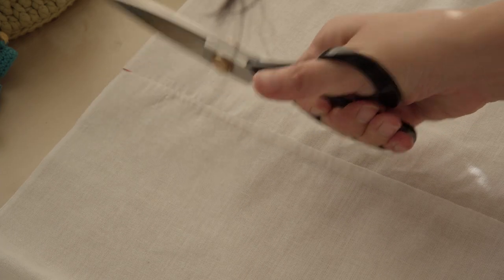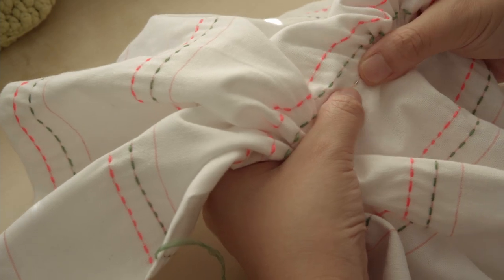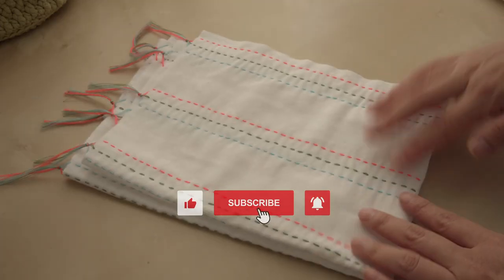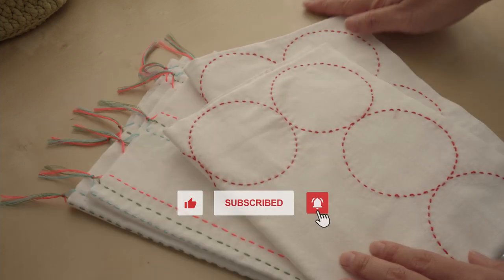Hi, I'm Xiao Xiao. Welcome to my channel Xiao Xiao Yarn. Today I'd like to share with you these two modern-look and very easy to make sashiko hand towels. Let's get started!